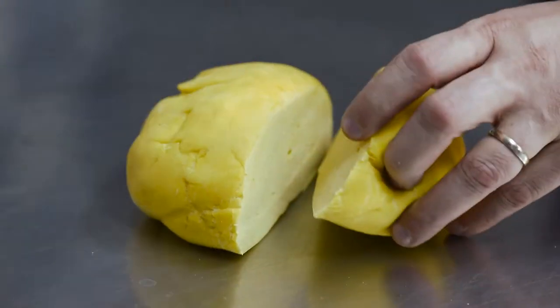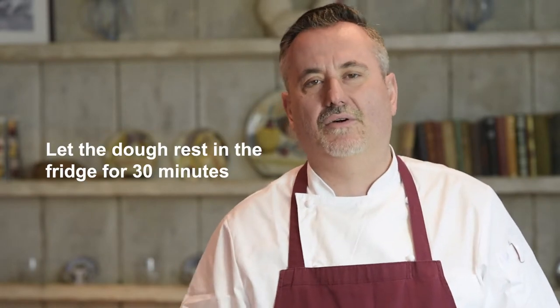To make the pasta dough, pour the flour in, crack the eggs one by one, add a little bit of olive oil and a touch of salt, and with the help of a fork just start beating the eggs inside the flour. Start to work it with your hands until the pasta dough is nice and smooth. Cover it with cling film and let it rest for half an hour in the fridge.